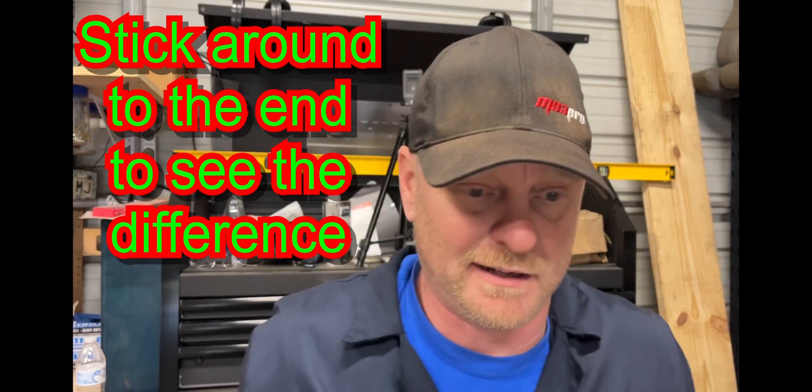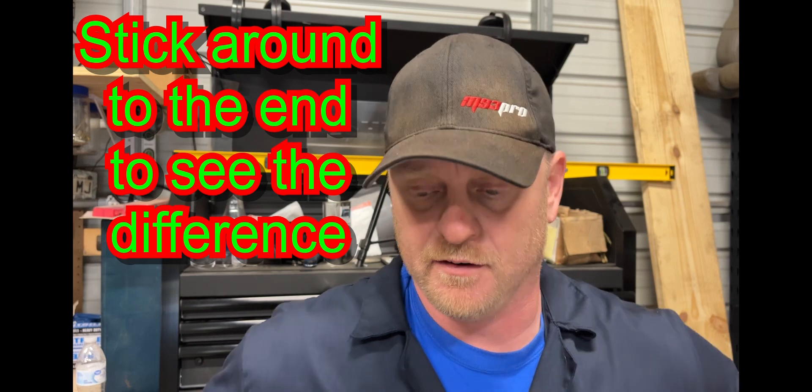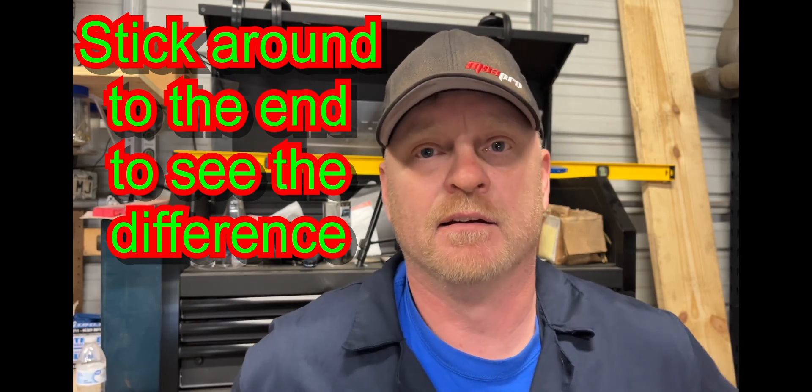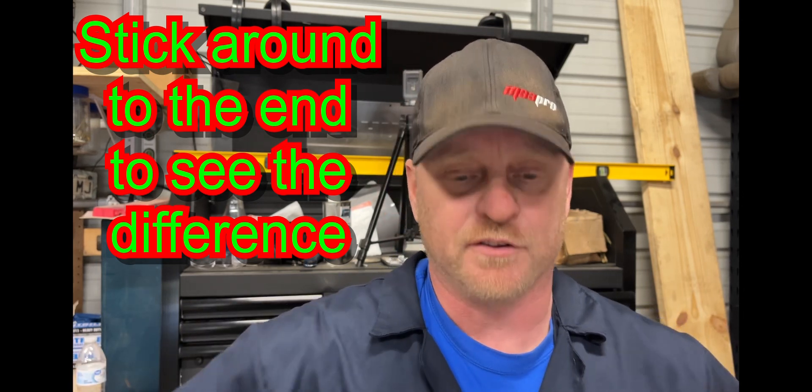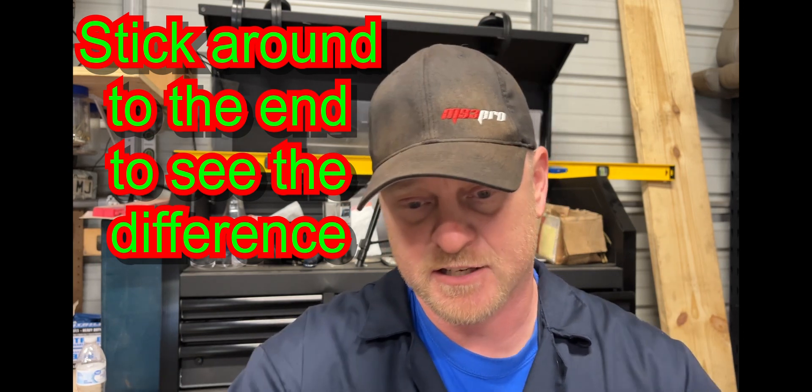Alright, I'm back. I had to run downtown to get the stuff to sleeve the drag link and the tie rod link. So we'll get turned around here and get you all set up to watch me cut, grind, and weld.